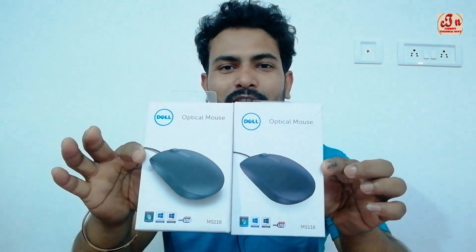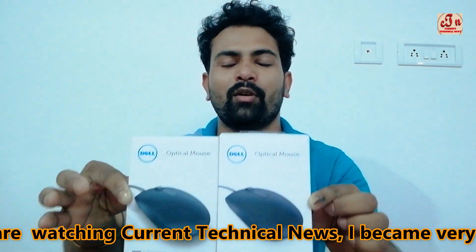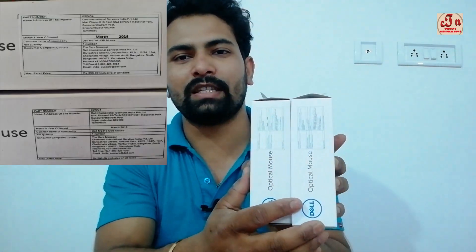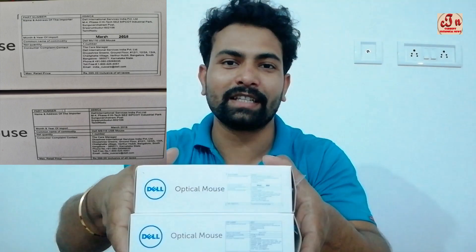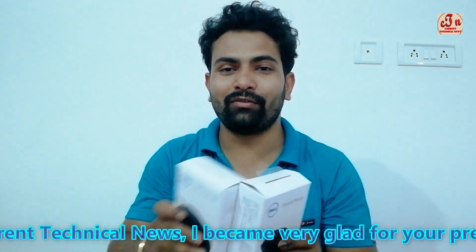Both mice look the same — from the front and from top to bottom, everything is the same, there is no difference. But when you go to the back of the mouse, there is one thing you can see properly. Both price tags are the same and everything looks the same.